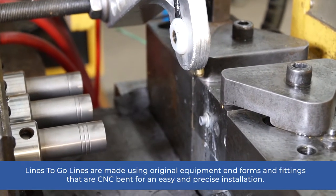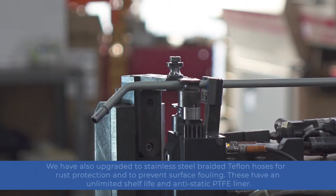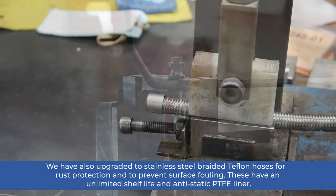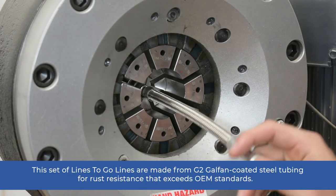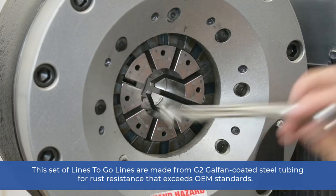Lines2Go lines are made using original equipment end forms and fittings that are CNC bent for an easy and precise installation. We have also upgraded to stainless steel braided Teflon hoses for rust protection and to prevent surface fouling. These have an unlimited shelf life and anti-static PTFE liner. This set of Lines2Go lines are made from G2 Galfan coated steel tubing for rust resistance that exceeds OEM standards.